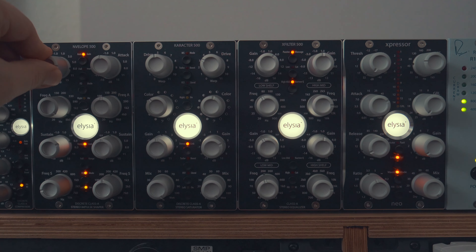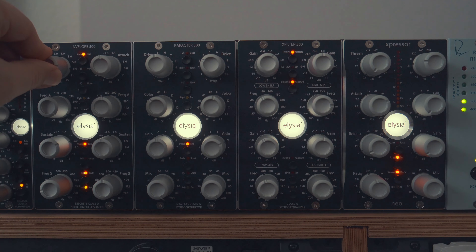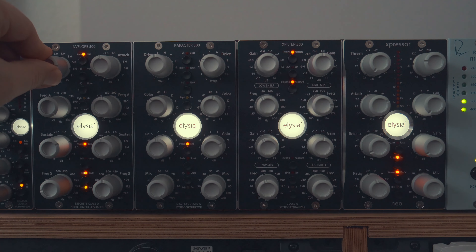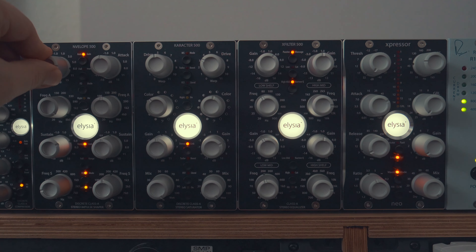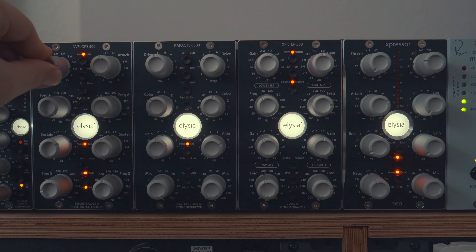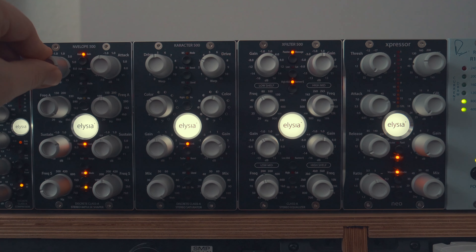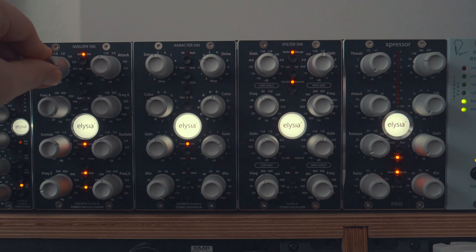Next, on the Character 500, I'm trying to dial in some distortion to give some character to the kick drum and then blend it in. Now we add in some X-Filter — obviously just some top EQ and bottom EQ, maybe clean up the mids a little.